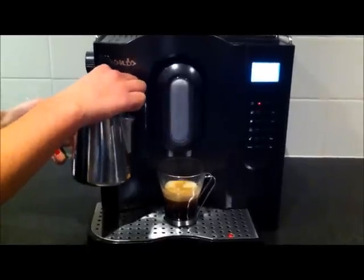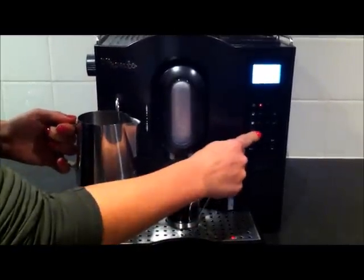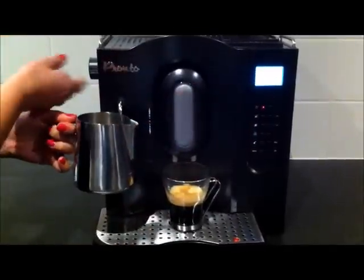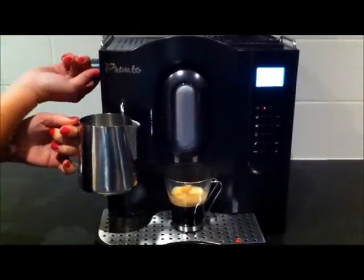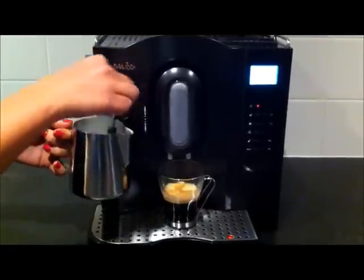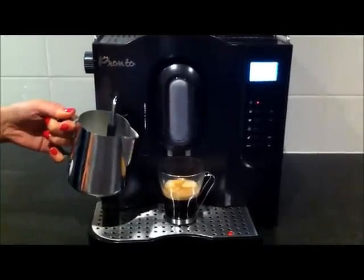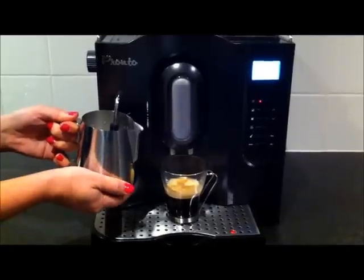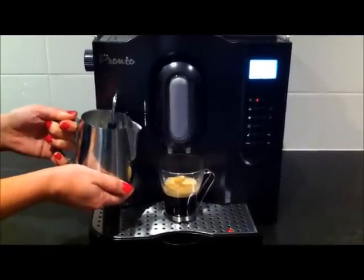Now to make your hot milk, all you need to do is press the steam button icon. Steam ready will show on the LCD screen — you turn the knob here on the side of the machine and it will automatically heat up and froth your milk. Depending how hot you'd like your milk, you can just go a little longer.